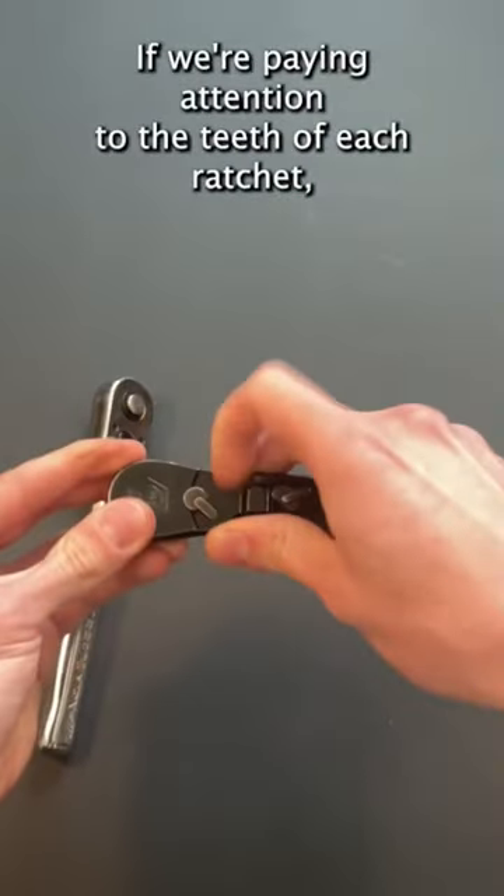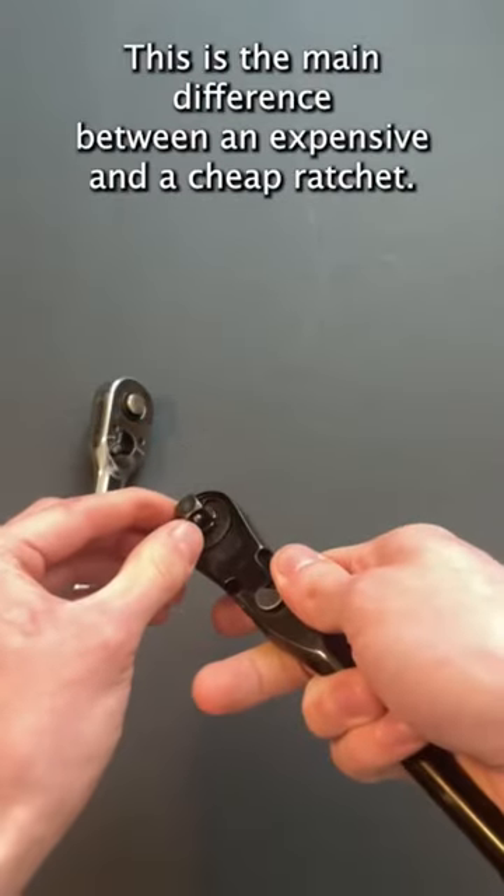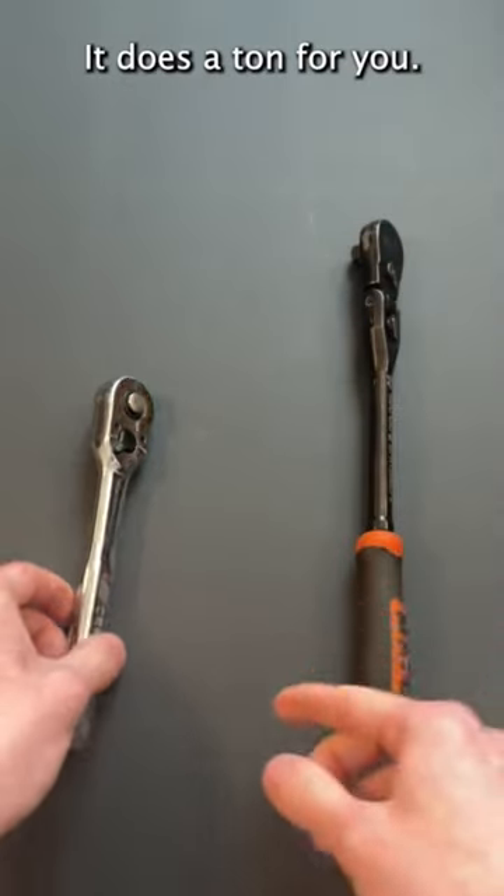If we're paying attention to the teeth of each Ratchet, the Mako one has many more and much more durable teeth. This is the main difference between an expensive and a cheap wrench. It does a ton for it.